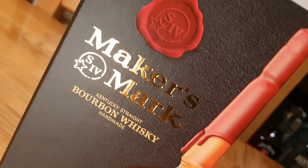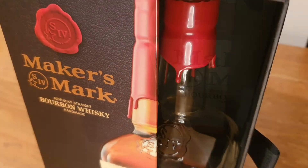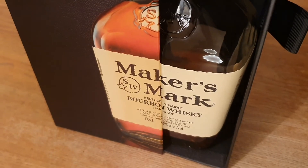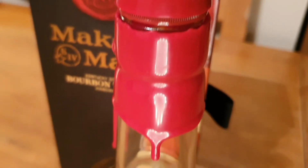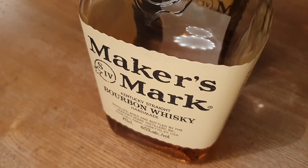It's a Kentucky bourbon whiskey made up of a mash bill of 70% corn, 16% wheat, and 14% malted barley. Unusually, it doesn't have any rye in the mash bill. It's a sour mash bourbon, which means that some of the used mash ingredients go back into the new mash for each batch.